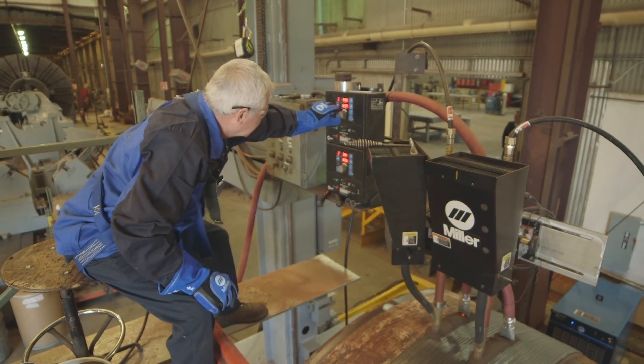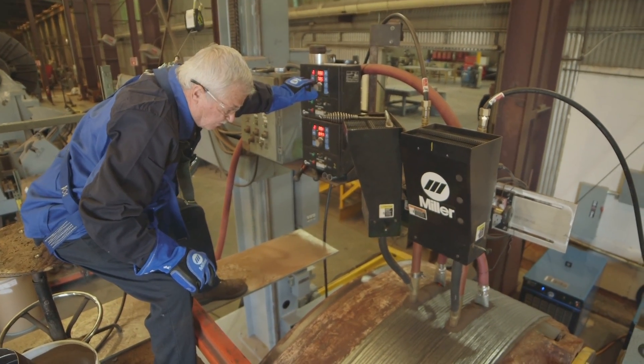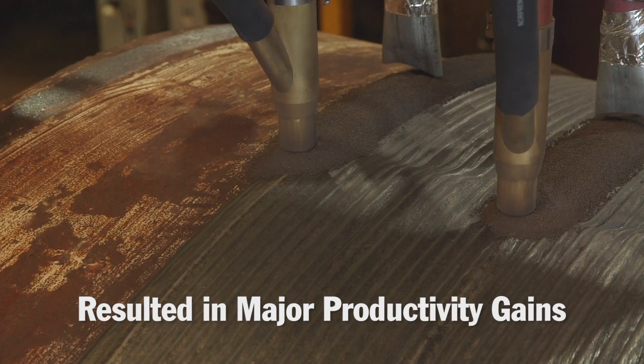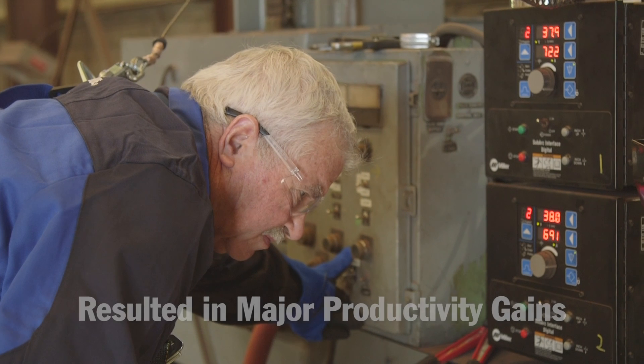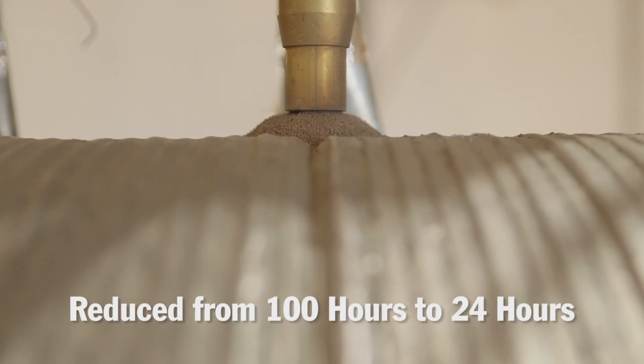They've been going great. The machine's doing a real good job. We're impressed with the productivity that we're getting out of it. Our productivity has picked up 240 percent — we take a job that was taking 100 hours to do, and we have cut it down to 24 hours.